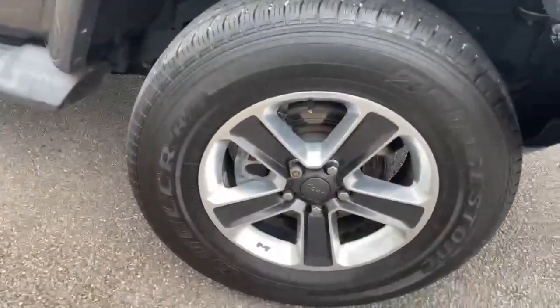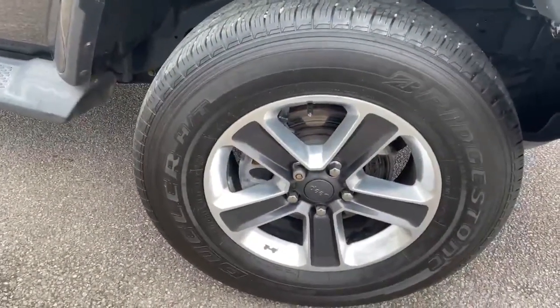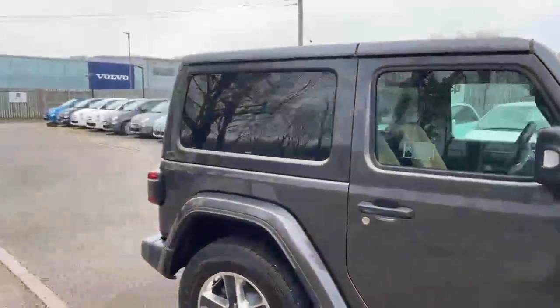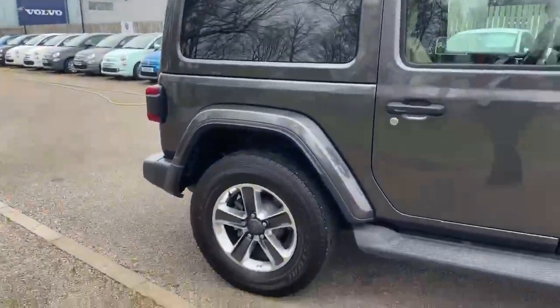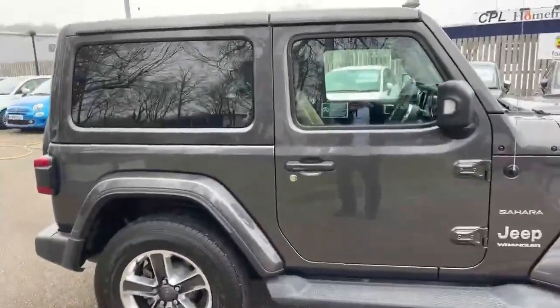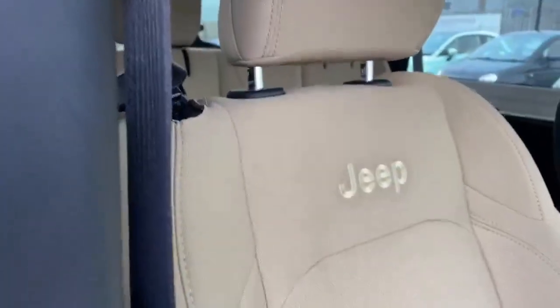It comes with silver and black anodized wheels. As you can see, it's got privacy glass in the rear and these side running boards. Let's take a look inside the car — inside we've got the contrasting sand colored interior, which is really striking.